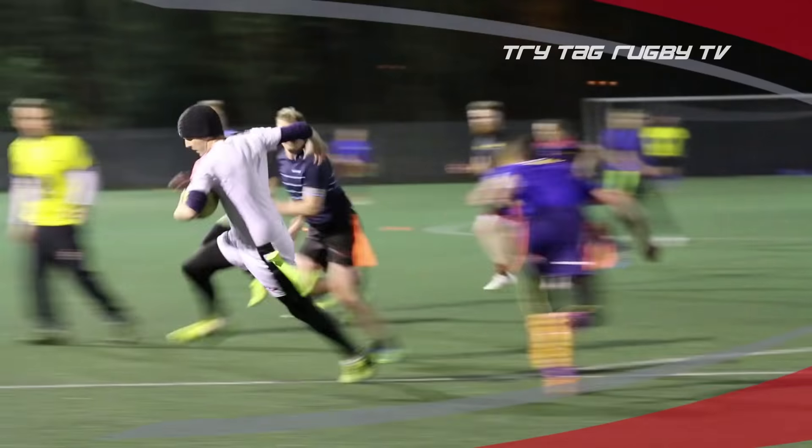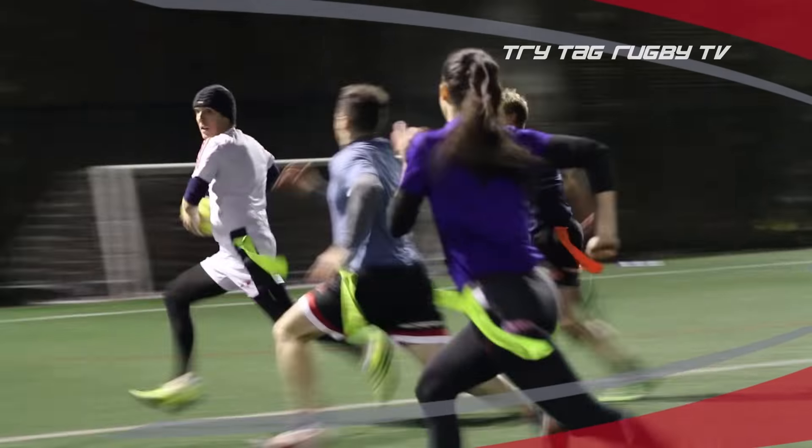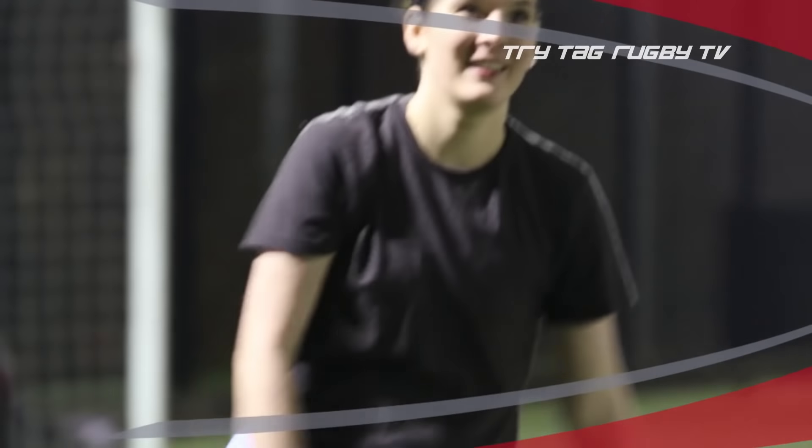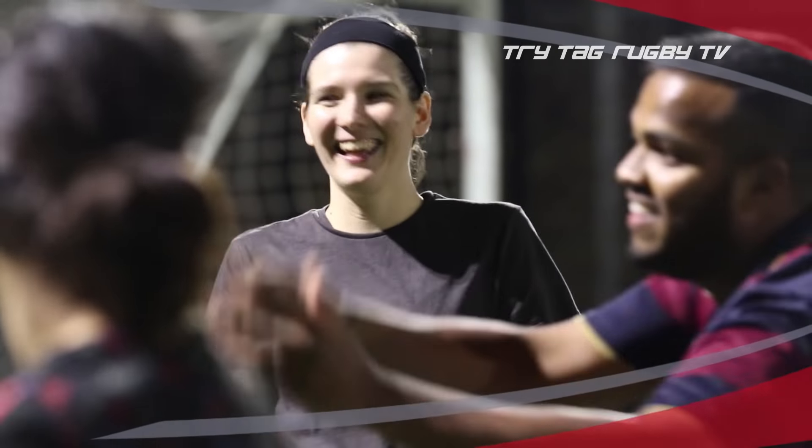You don't need to have played rugby before. Tag is an easy game to learn. If you want to give it a try first, that's not a problem — just sign up for one of our free taster sessions.